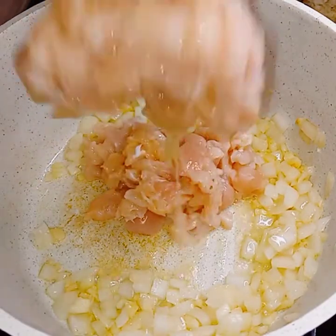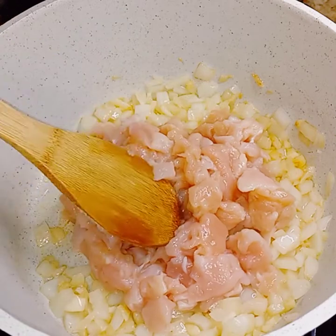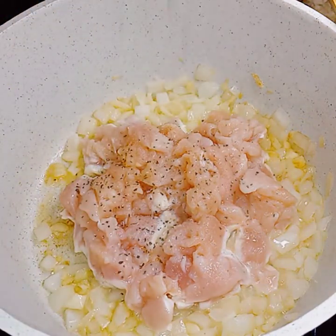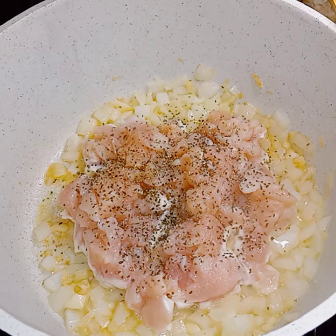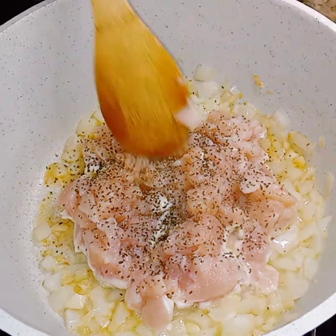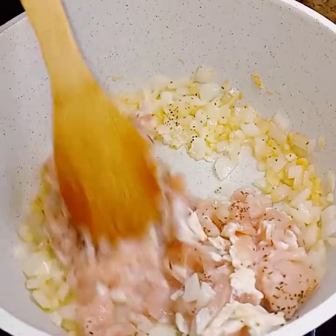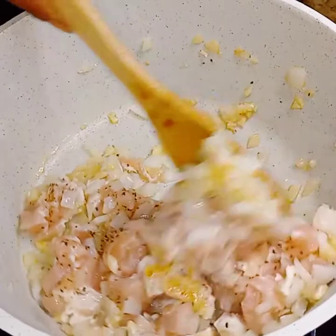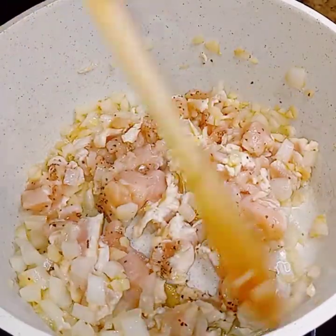Now I'm just putting in the chicken, and I will be seasoning it — I'll be using some salt and some pepper. At this point, you can put whatever seasonings you want, but I'm just going to use salt and pepper. After it cooks, make sure you taste the chicken to make sure it does have flavor.